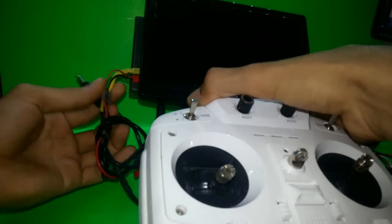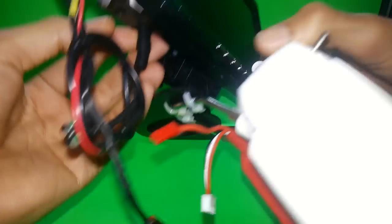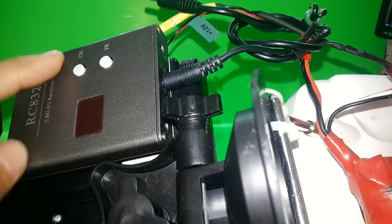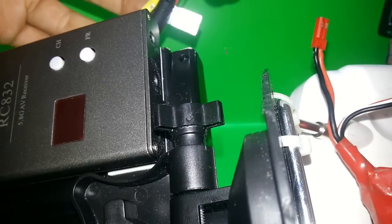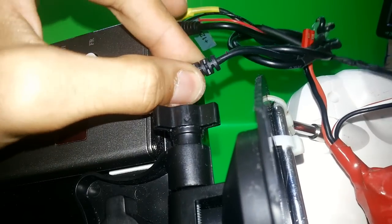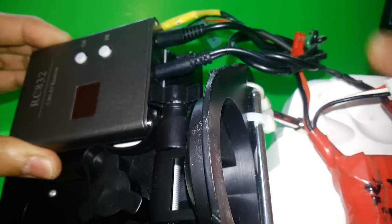As you can see, the input voltage is connected and running. The video output goes to the receiver. Here is the video out coming from the screen going to the receiver. The power is connected — it's actually about 8-point-something volts, not 12, but it's running very well.